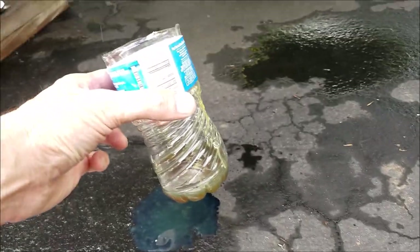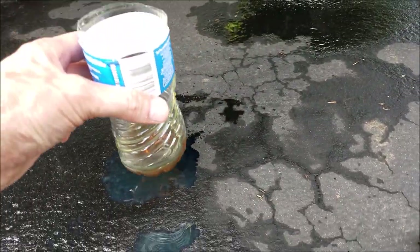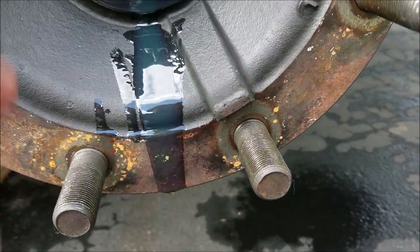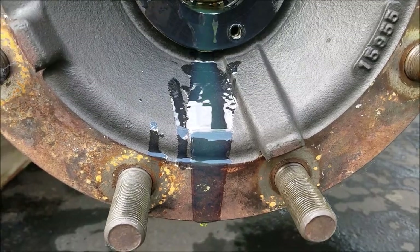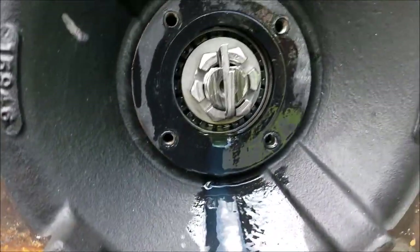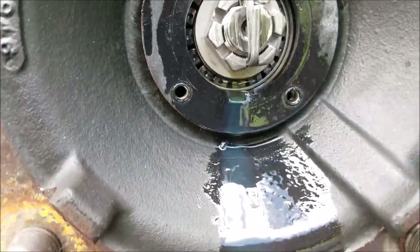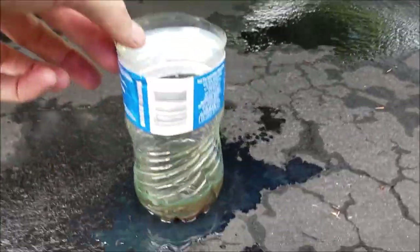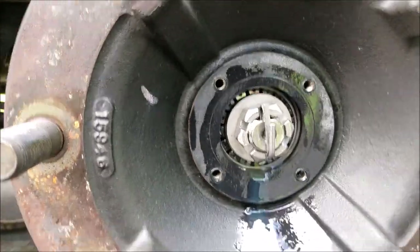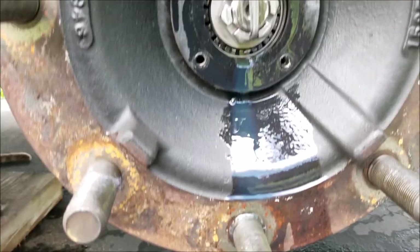I'm still not getting much at all — got a little on the ground. Let me put a notch in that gasket. Here you can see that nice notch I made, and it did drain some more out, but still not a tremendous amount. So when you go to do this, don't be surprised if you don't see a whole lot of oil.